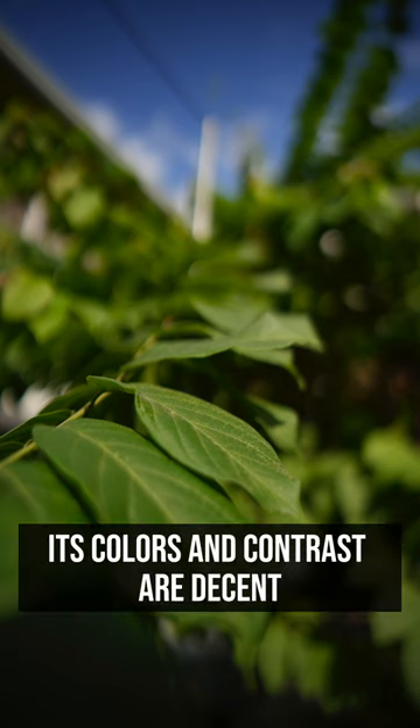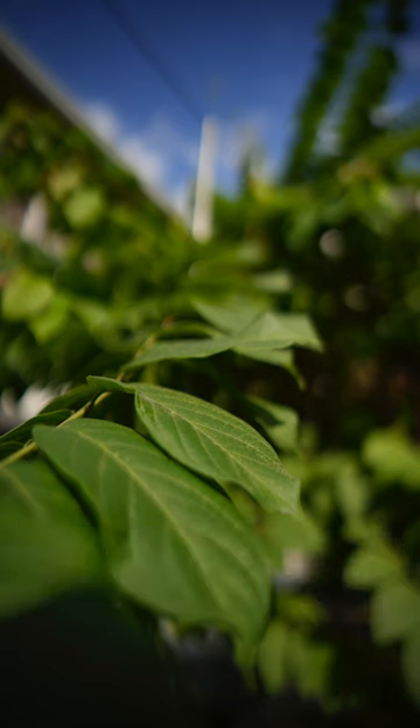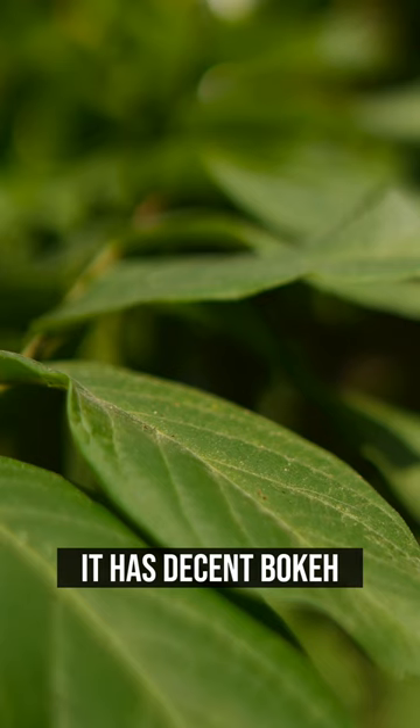It is sharp at the center. Its colors and contrast are decent. It has decent autofocus. It has decent bokeh.